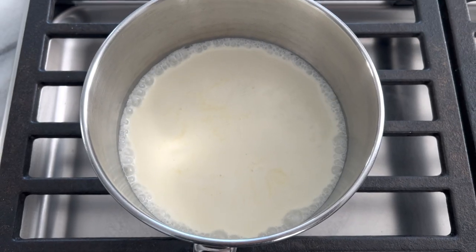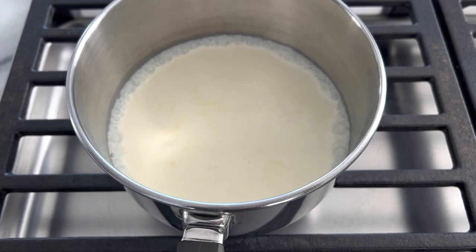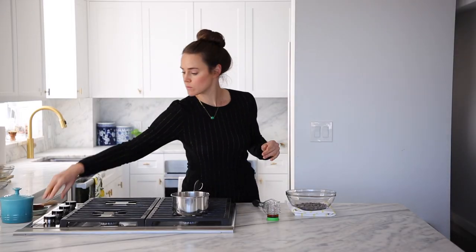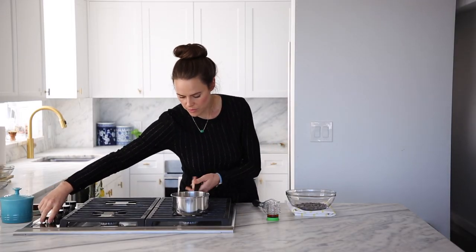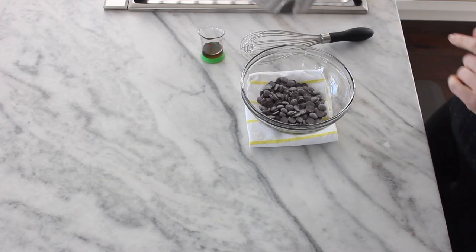I'm going to make sure that it's boiling all the way in the inside, in the center, just like so. Once it has come to a rolling boil, then you know it's hot all the way through, and we can take that and pour it over our chocolate.